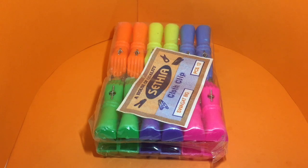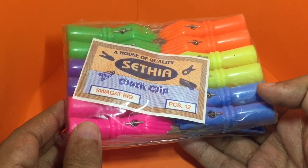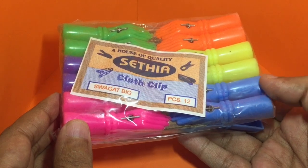Let's take a look at these cloth clips — you get 12 of them and they are quite unique looking. This pack costs around 60 rupees, or around a dollar.